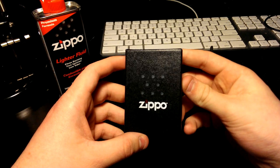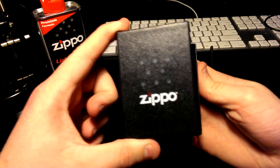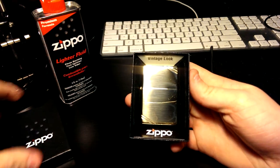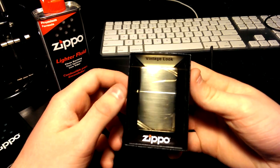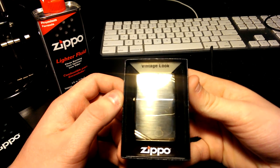The reason I got this one is because it's very nice and classy. It is the 1937 edition, so it's a retro — the gold brass polished lighter.